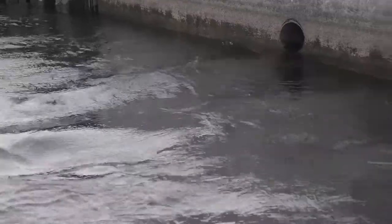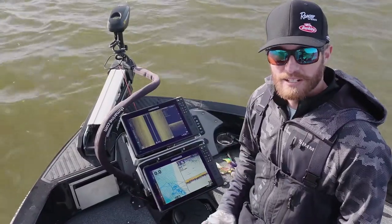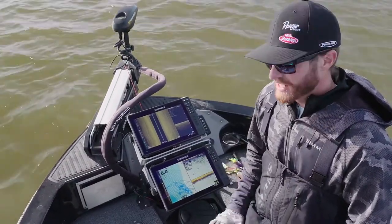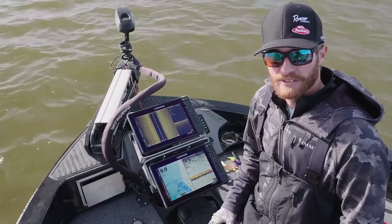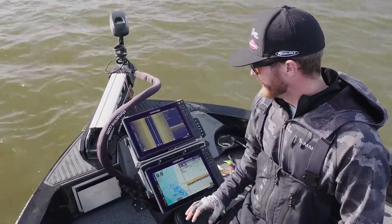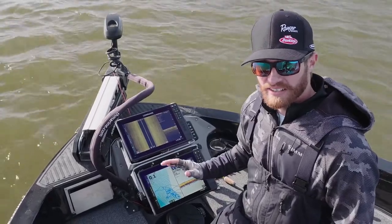One thing that's often overlooked with electronics is when someone pulls up to a spot and anchors because they want to fish there, they often forget about it. One thing I really like to keep in mind and pay close attention to is side imaging. Side imaging can tell you a lot, even when you're on anchor mode or spot locked and anchored up.